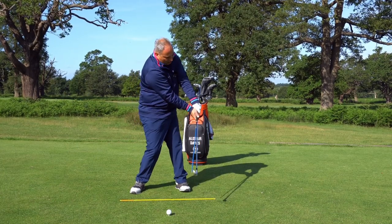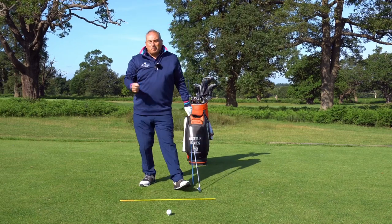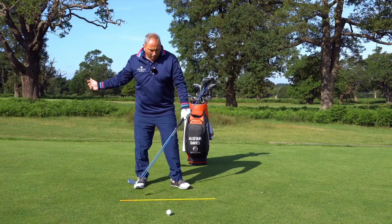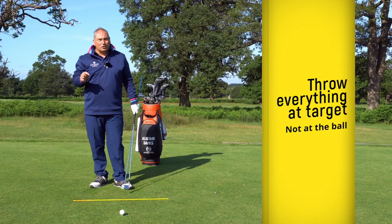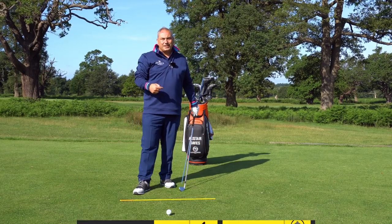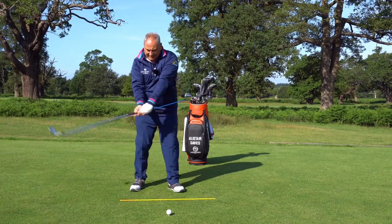Then keeping that energy and looking to explode it. From there we throw the arms out wide, and importantly the concept I want you to have is that you're moving your chest at target, throwing your arms at target — not at the golf ball. Too many people are too focused on the golf ball. I want you to have your energy forward, as far forward and around the swing as you possibly can, to maintain this energy into the golf ball to the last split second.